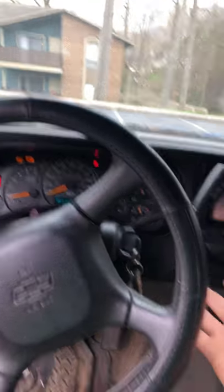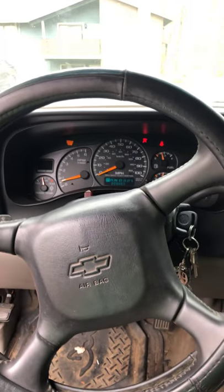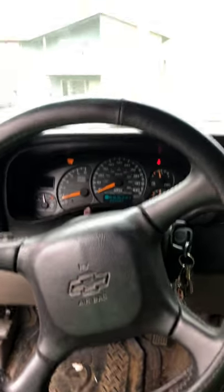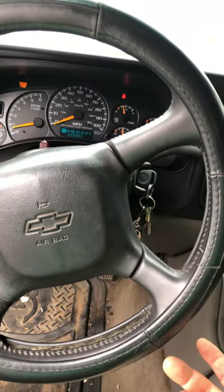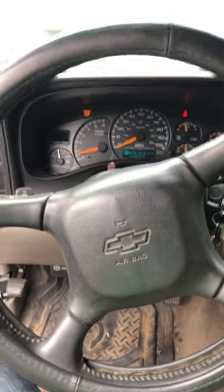And the result is it starts, runs, and drives. My suggestion to anyone with this issue: go to the junkyard, find all the trucks with the same setup, pull those relays out and grab a bunch of them. Throw them down in there. Yeah, anyway, this is the truck.